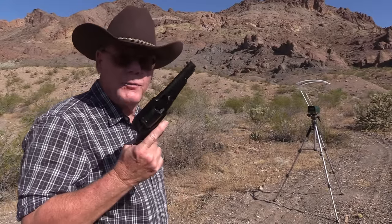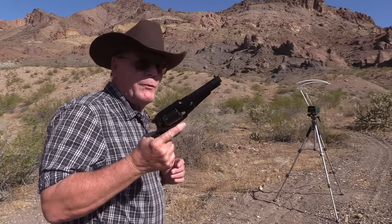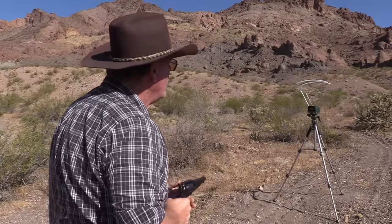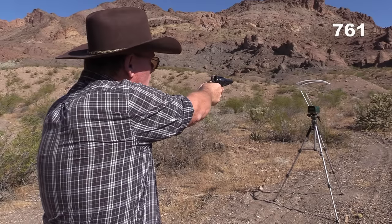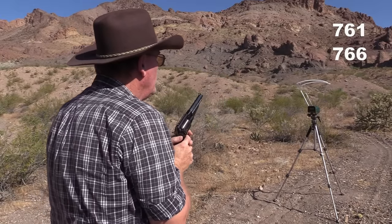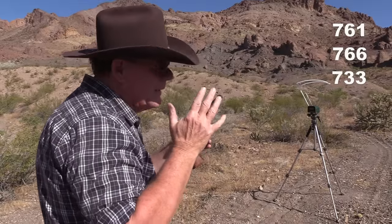Let's see what velocities we get — about 10 feet from the screen. We want less than 850 feet per second. Readings are: 761, 766, 733. Nice light loads.